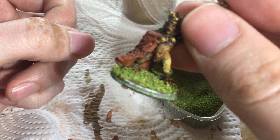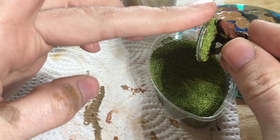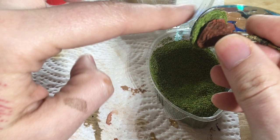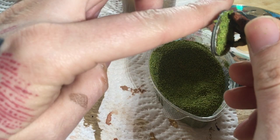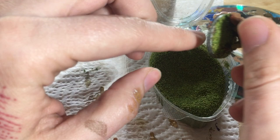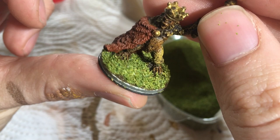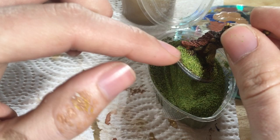Then go around the edges and clean up the edges. Now you can see why I don't spend a lot of time getting the mud down perfectly, because in this instance you don't actually see any of the mud. And sculpting up ground cover with spackle just takes longer than I want to spend time on it.